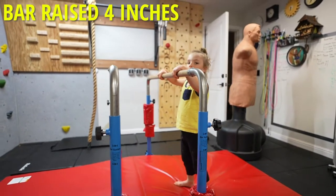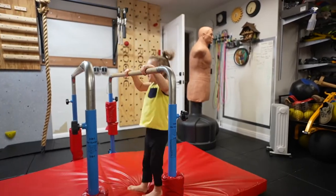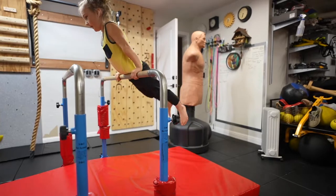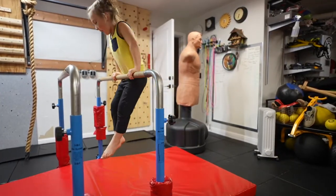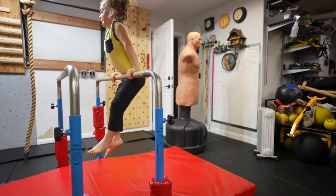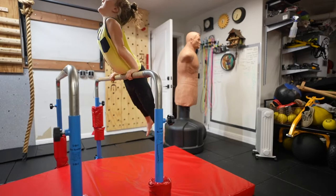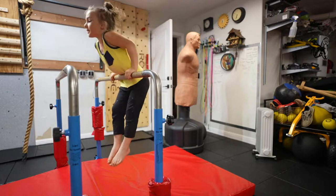Okay, look at it. So you're going to do 10 and then on the last one you're going to do... One, two, three, four, five, six, seven. Lock out at the top. Eight, nine, ten.